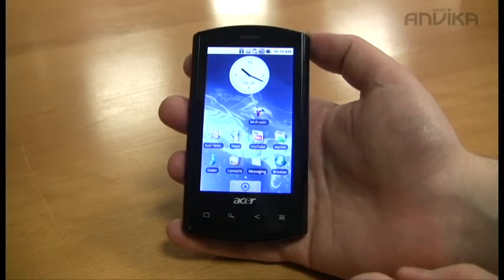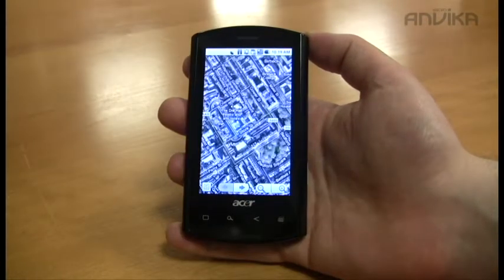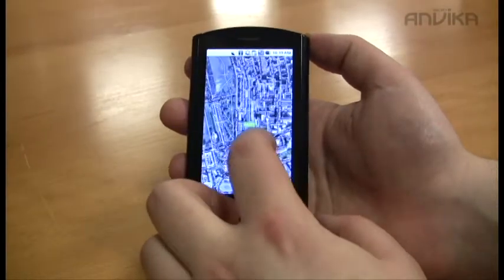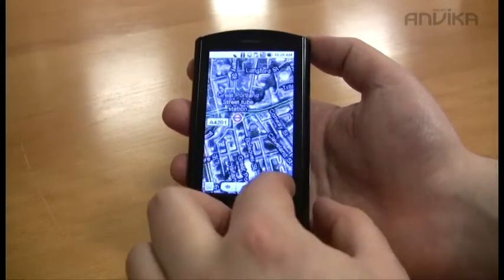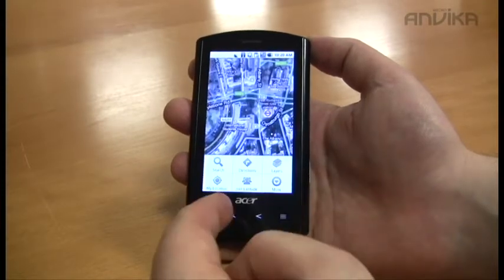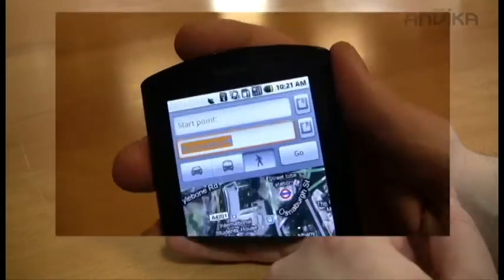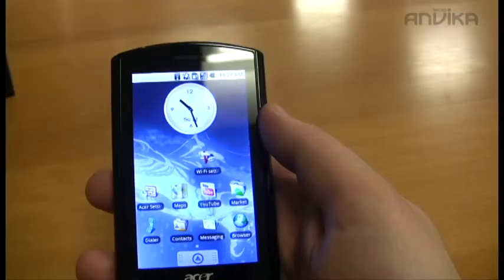Being an Android phone, we've got the Google Maps application. Here we have satellite view — the processor is very quick loading up the map and zooming in. There are extra features like directions to find your start location and where you want to go.